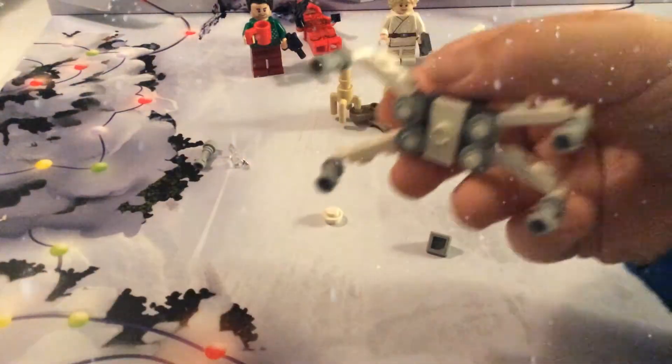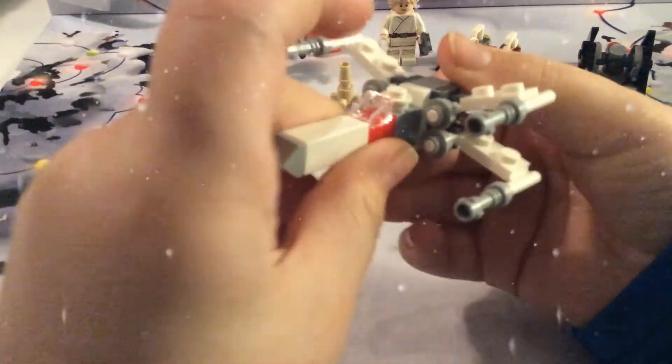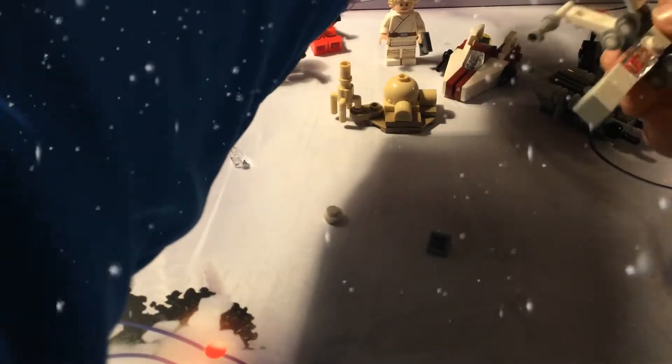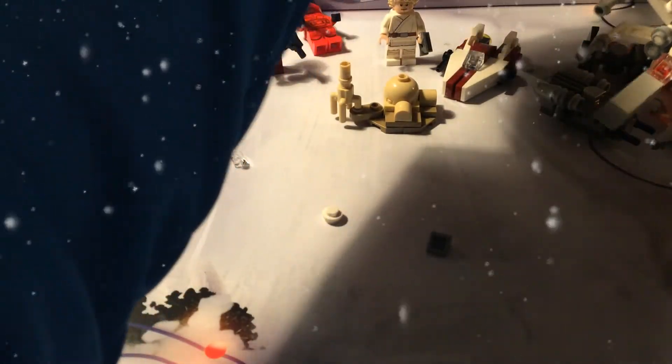And now let's review it. Let's put that there. Oh, that looks awesome! That's an X-Wing. Let's see if that's right. Yeah, everything's right.